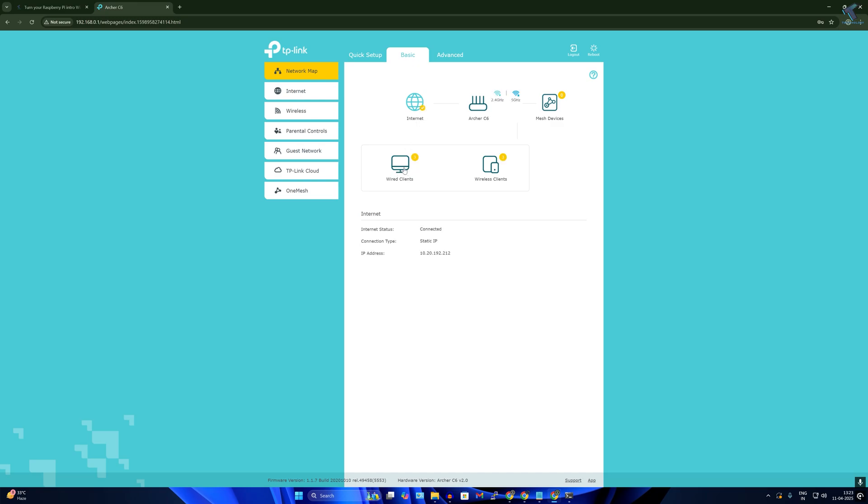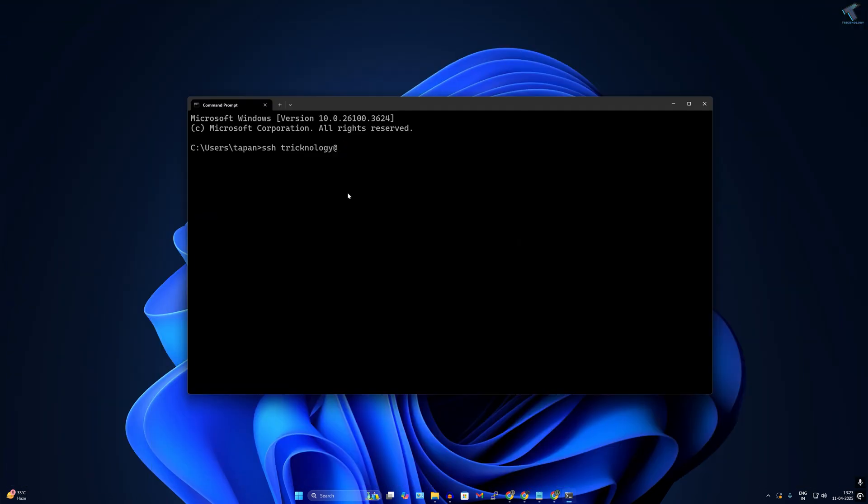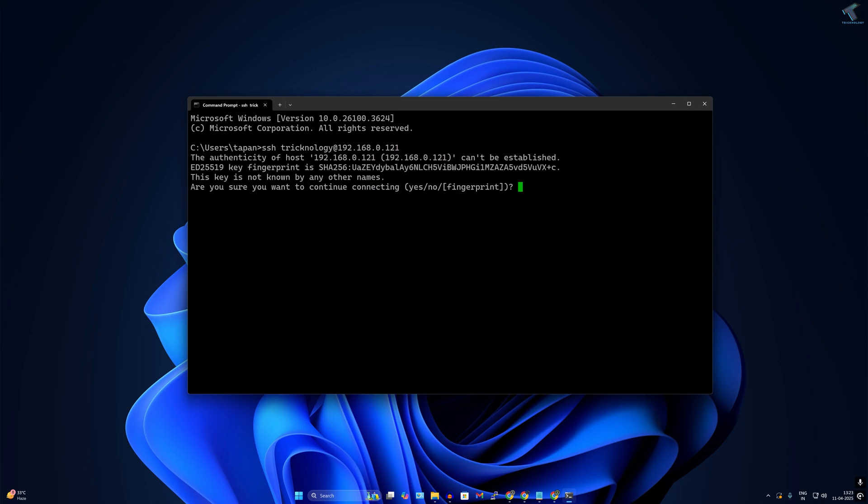Log into your router and click on the connected clients list. You can see your Raspberry Pi listed there with its IP address — in my case it is 192.168.0.121. Type that IP address into the SSH command and press Enter.